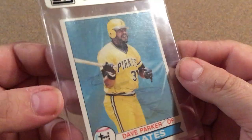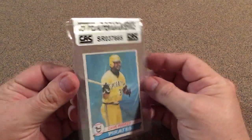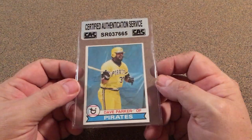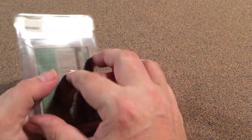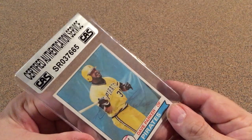It's a card and it's Dave Parker, and it's signed right there. It already has that authentication — I don't know if that's any good or not, but I do believe it is Dave Parker. When you see it, it kind of looks like he tried double signing it or something.